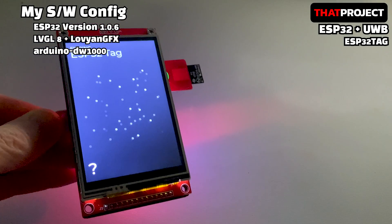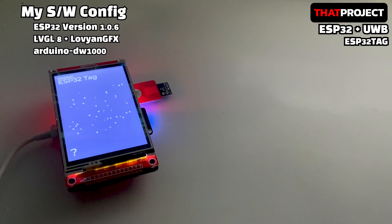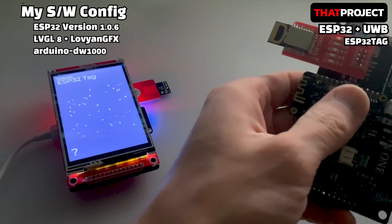The version of the ESP32 board used is 1.0.6. In higher versions, the system doesn't work due to an ISR conflict. Unfortunately, I haven't found a workaround yet.